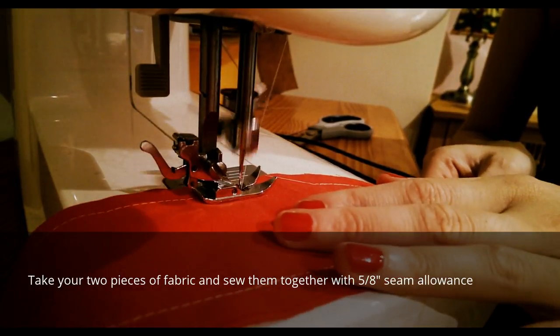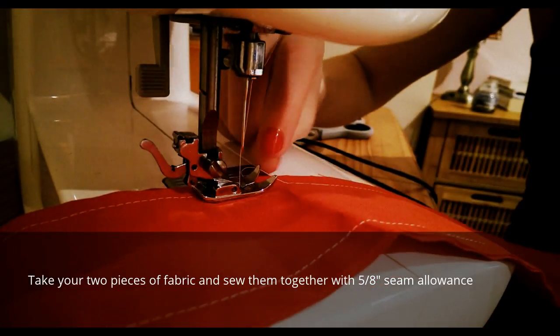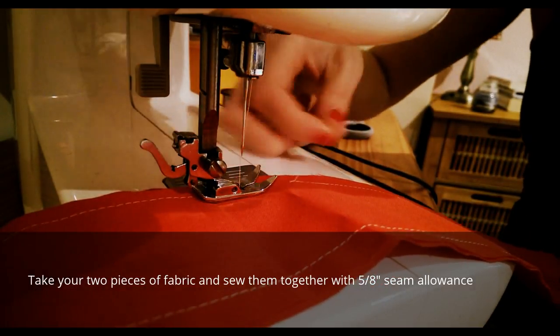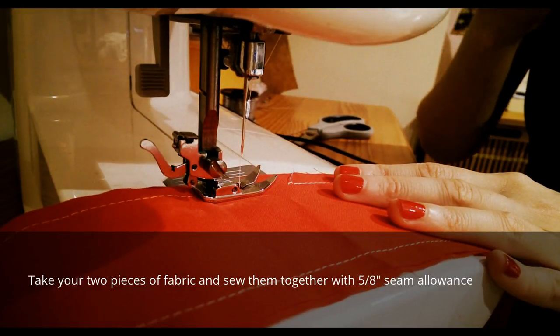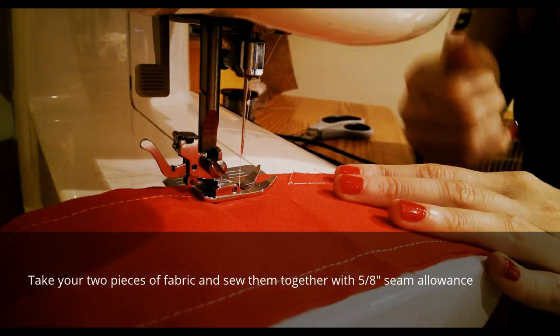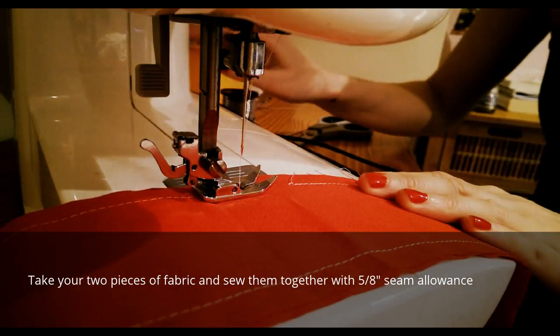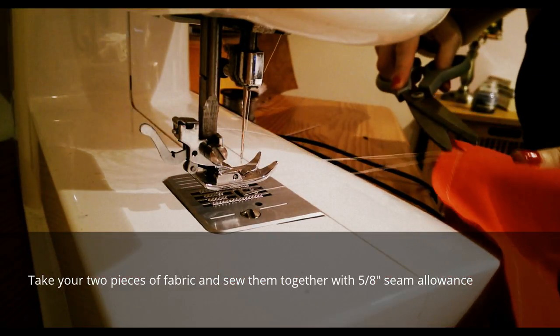I'll sew all the way down to here and I'm going to leave about an inch gap — because I started in the middle originally — that's where I'm going to turn the headband fabric inside out, iron it down, and then put the wire through. Just remember to go back on that, take it off, cut your stitches.